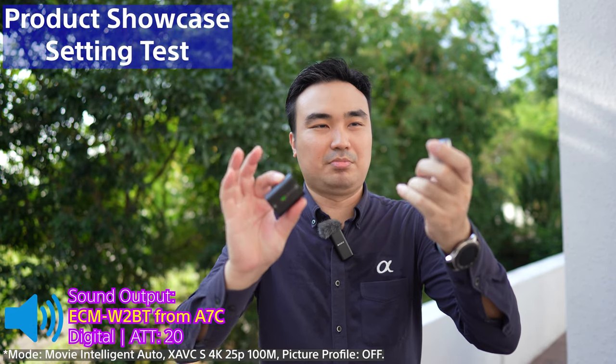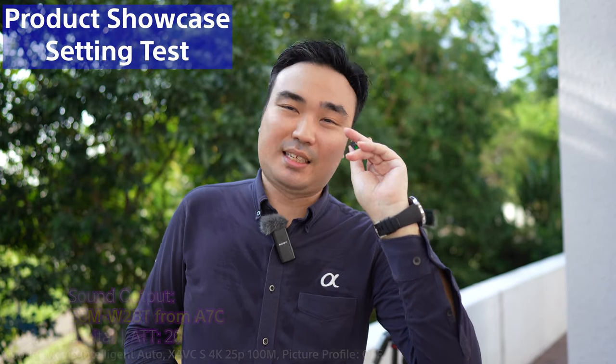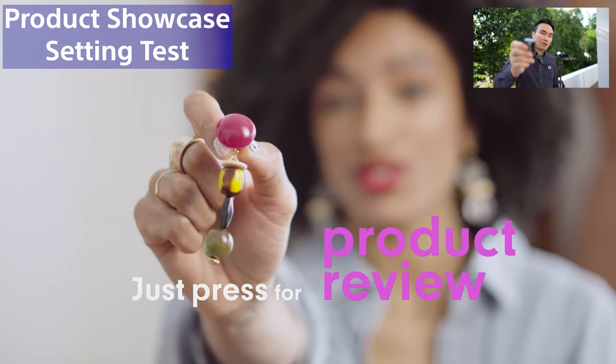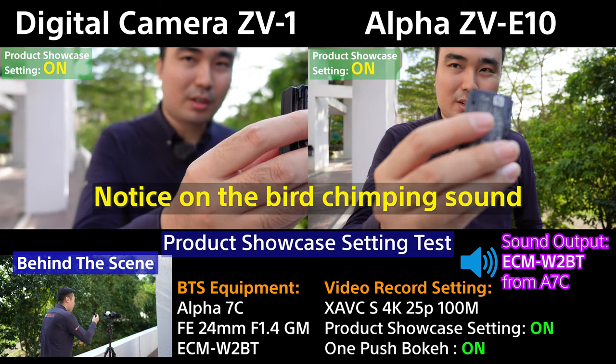Now I'm going to do the product showcase setting. I'm holding a Sony NP-BX1 compact battery — the type used with the ZV-1 and Alpha camera series. When I put something in front of the camera, you'll notice it normally focuses on my eyeball because the camera is set to always prioritise face and eye. The two cameras at the back are set to product showcase mode to demonstrate.